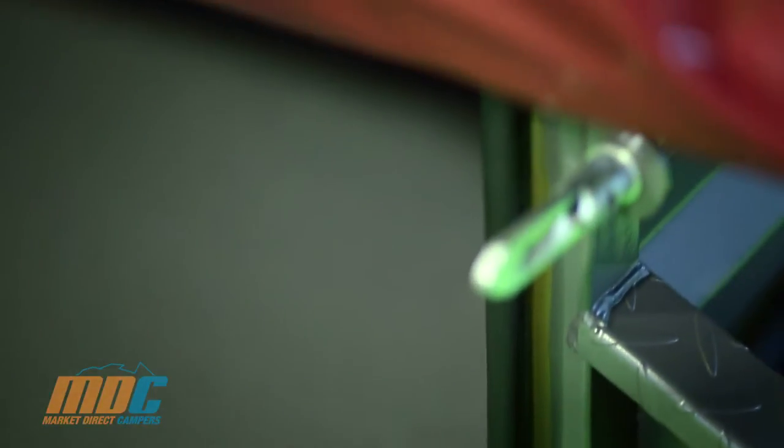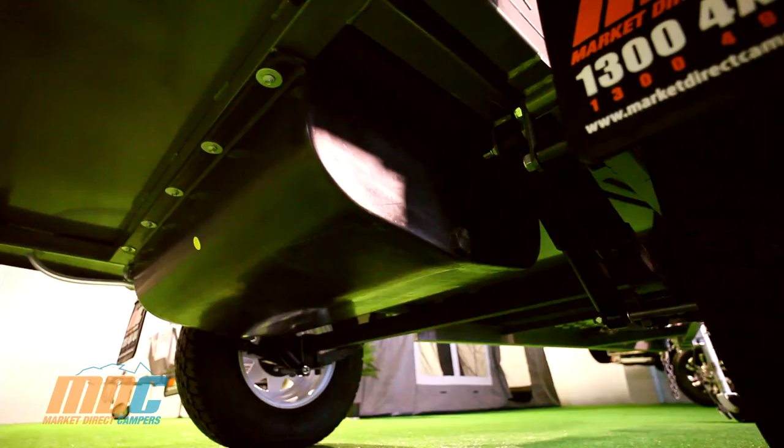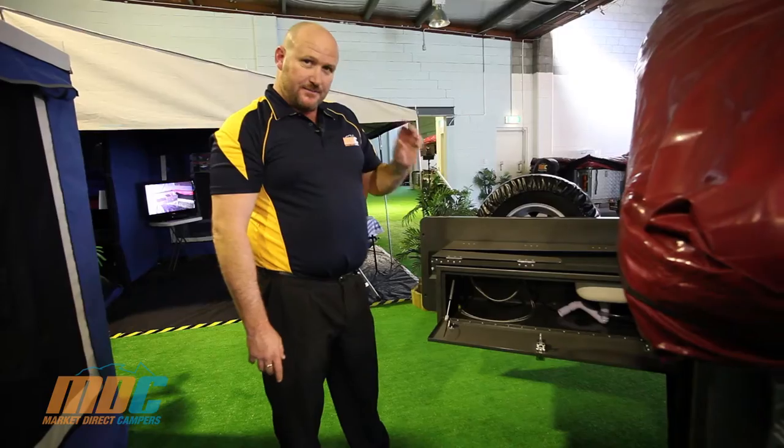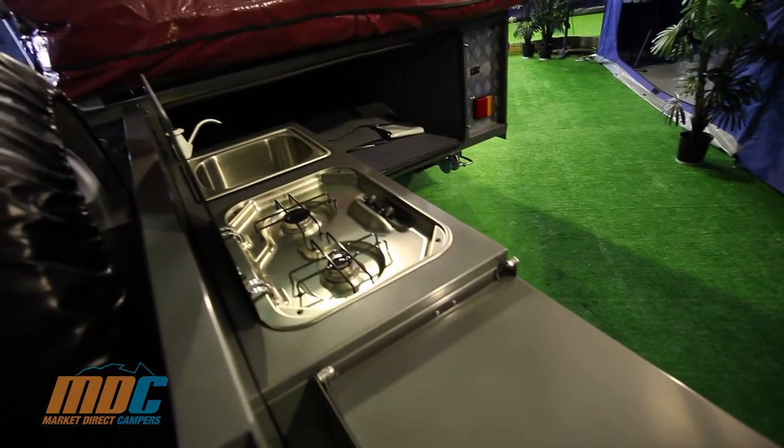It's pinch sealed with a kitchen featuring a fold-out bench and a massive amount of storage underneath. It's plumbed into an 85 litre water tank with 10 mil PVC — almost indestructible — and a hand pump on your kitchen.